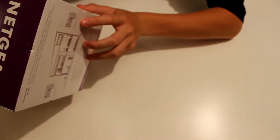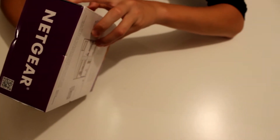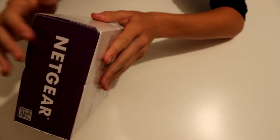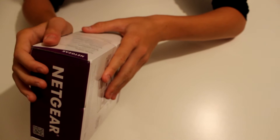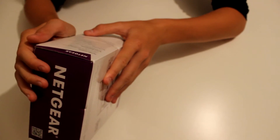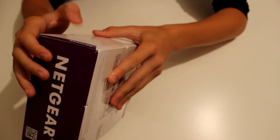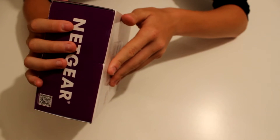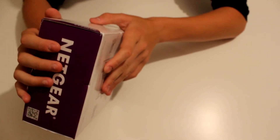On the side it lists: next-generation powerline, reliable network, latest technology, plug-and-play, energy saving, and push-and-secure. The contents include two powerline 1200 adapters, two 2-metre ethernet cables, and a quick start guide. The system requirements are an RJ45 ethernet port and existing electrical wiring and outlets — basically, as long as you have a plug socket, that's all you'll need.